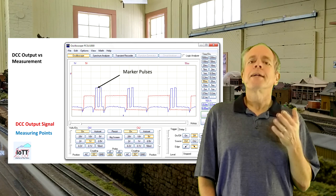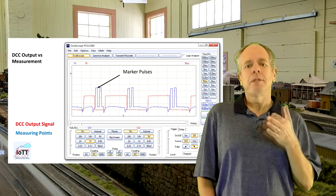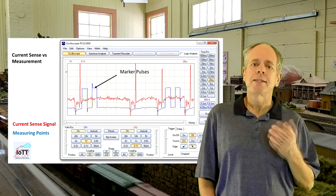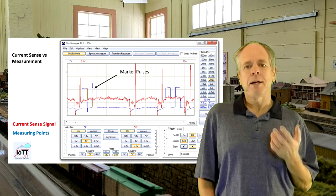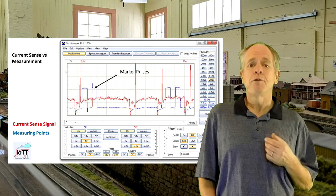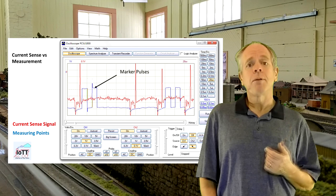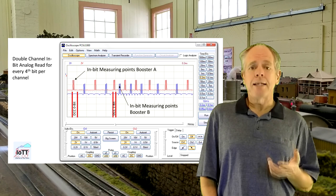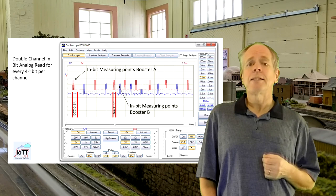In the case of a zero bit, the measurements happen at the exact same time with respect to the polarity change of the signal, which is important for a consistent measurement. Finally, a comparison of measuring points with the current sense signal shows that the first measurement might be affected by polarity change effects, while the next three events clearly fall in a phase where the signal is relatively stable and we can expect a reliable and consistent result. Using a slower time base, we can see the measurements performed on both channels — the timing adapts nicely to the different bit lengths, no measurement is lost, so this is a very stable way to determine booster current when boosting a DCC signal.